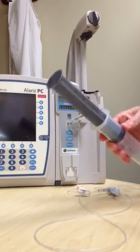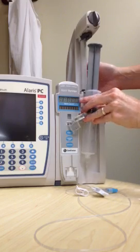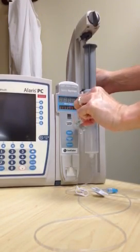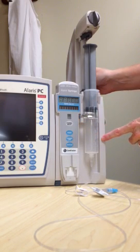To load the syringe, insert the syringe barrel flange between the barrel flange grippers, pull out the barrel clamp, twist it and release it so that it secures the syringe to the syringe pump.